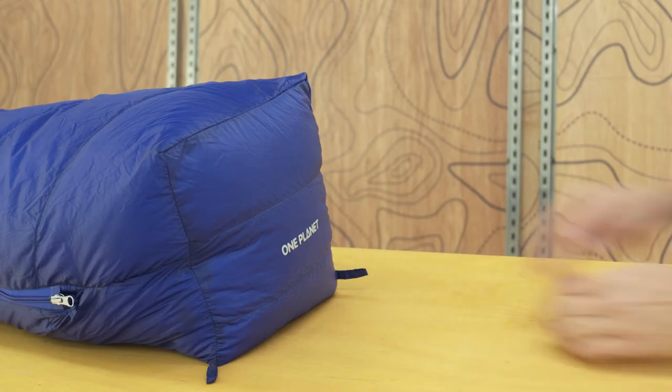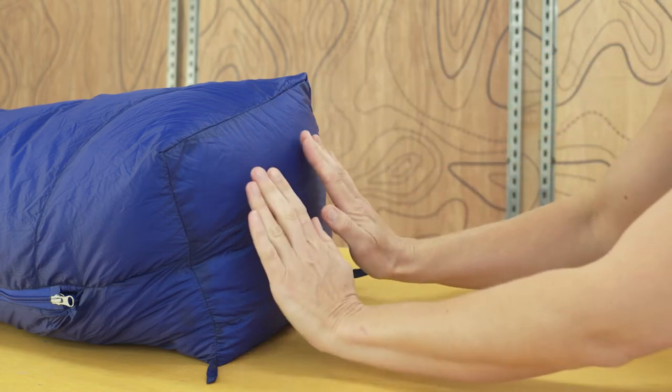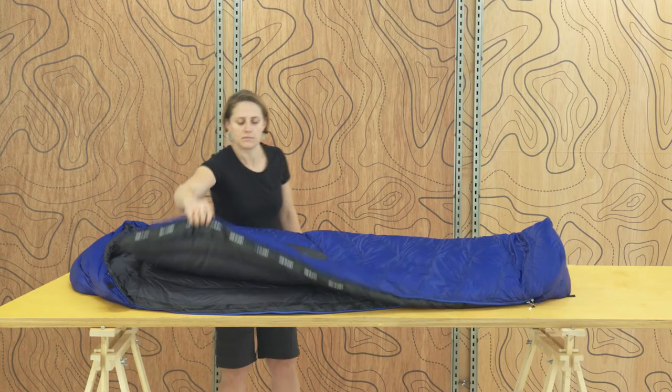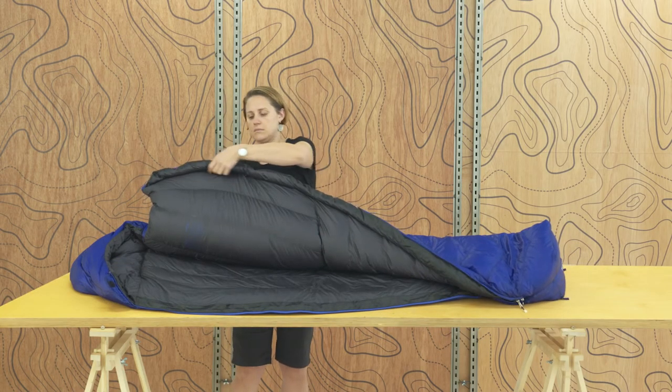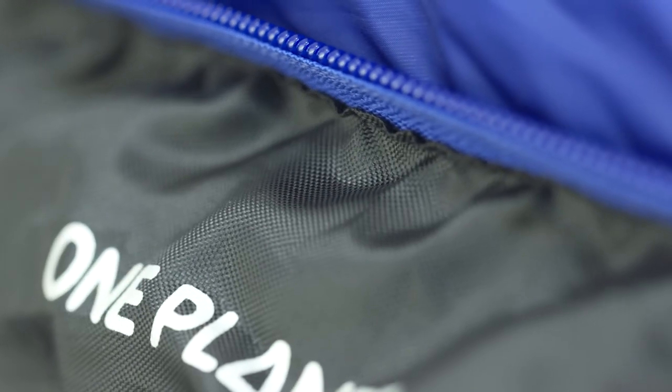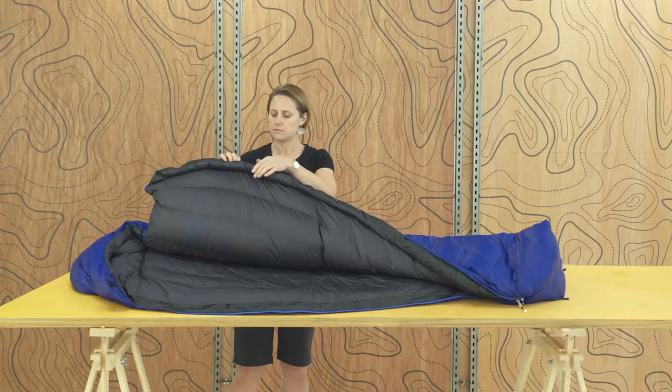The box foot is designed to be spacious and warm, with room to find a comfortable resting position without compressing the down. A draft tube along the zipper insulates the area, keeping warmth in and the cold out. We use a more robust fabric on one side to reduce the chance of the zip catching.